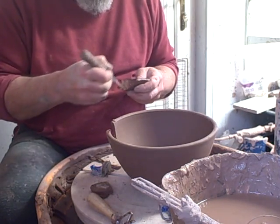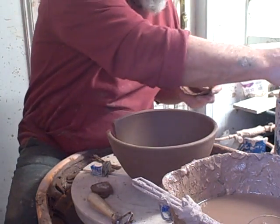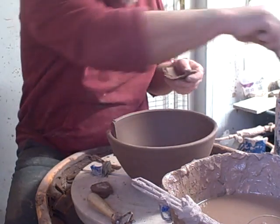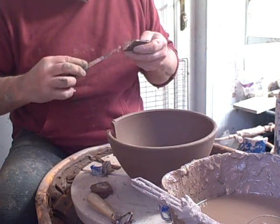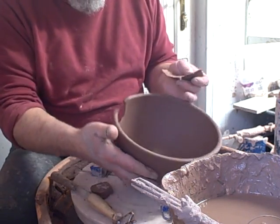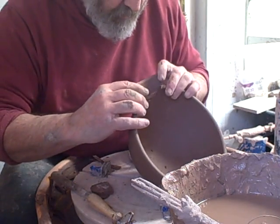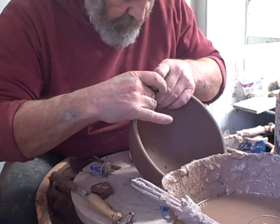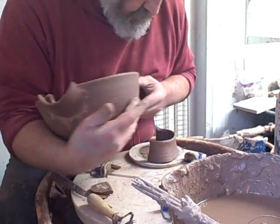My adage is that clay and a pot gets one chance in life. If it doesn't come off, in the bin it goes. I don't refire — rarely refire anything. Never say never, but I prefer not to.